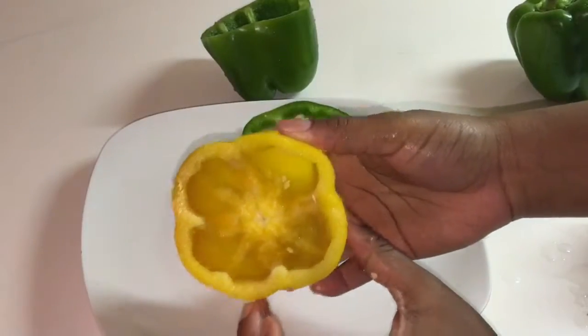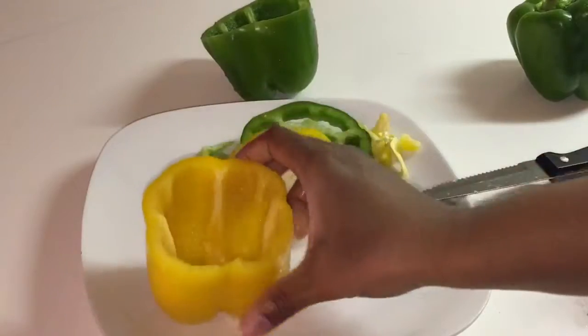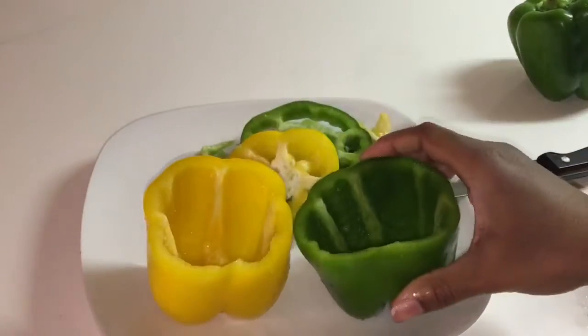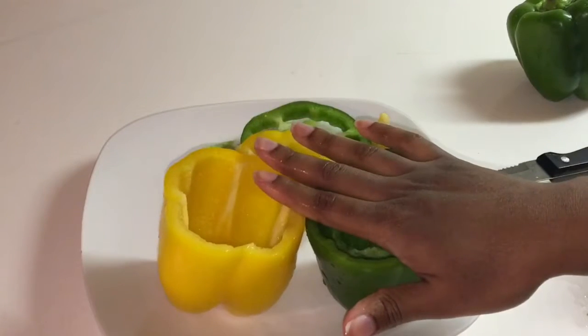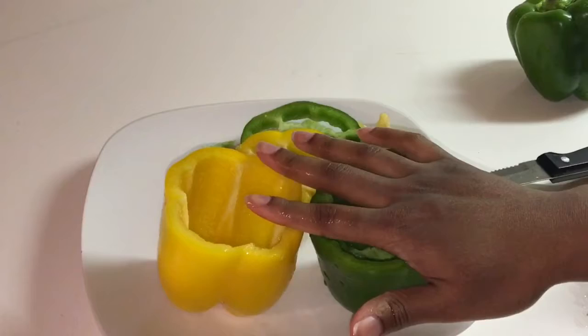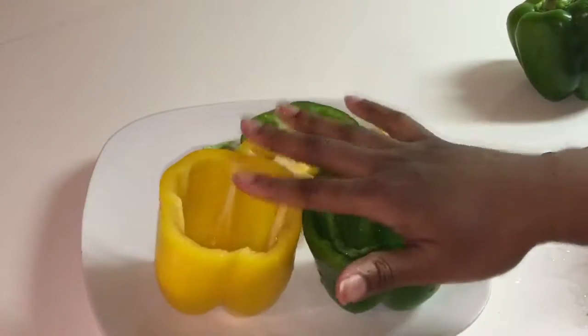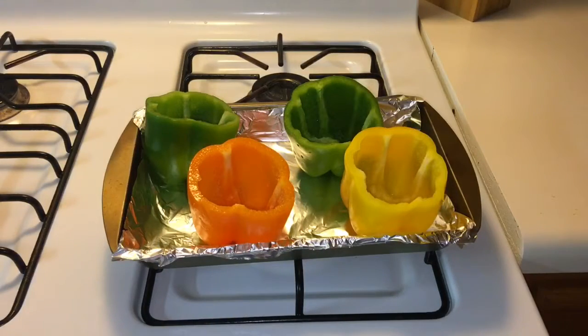Again, rinse the inside out so it should look like that. Before I stuff these with the hamburger, I'm going to throw them in the oven for a good 15 to 30 minutes so they can get soft. I did preheat the oven to 375 already.